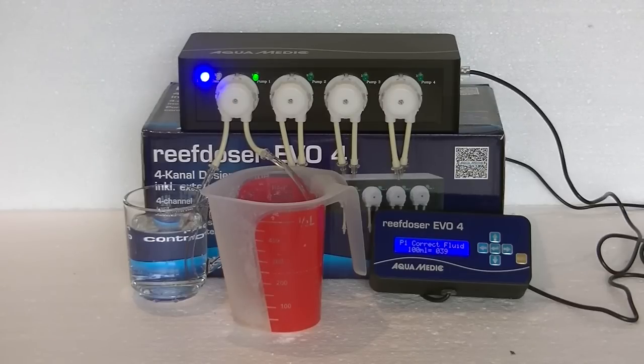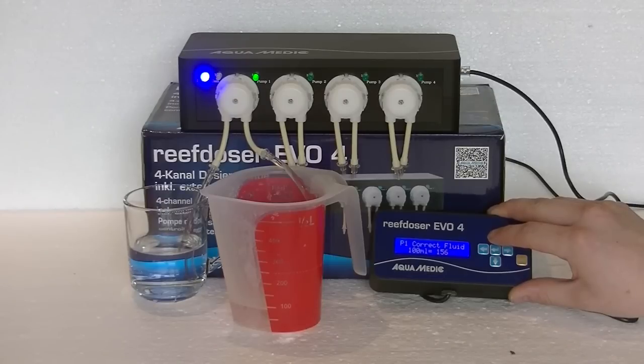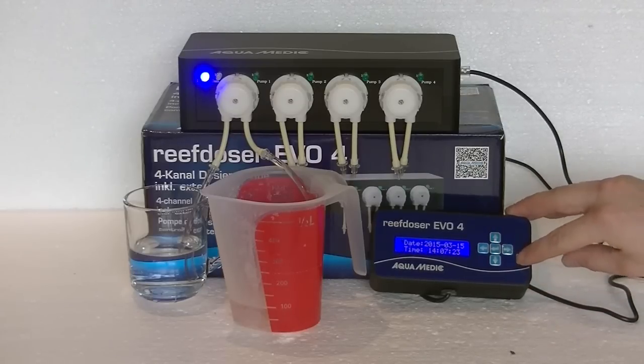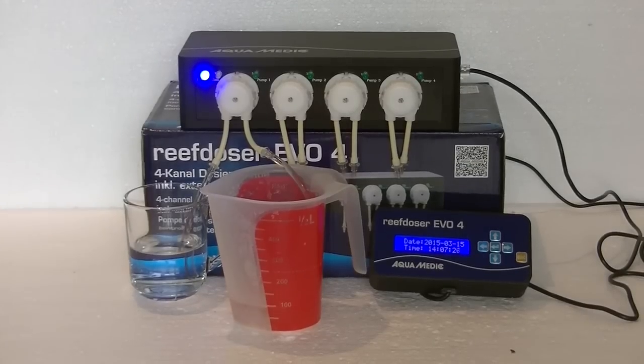As soon as it hits 100 milliliters, be ready to press the up arrow again. What we're doing is teaching the dosing pump when it has dosed 100 milliliters, so it can calculate your dosing amount — for example, if you want 25 milliliters it will now know how much to dose. Now we're nearly there, press the up arrow as soon as it hits. Confirm the value by pressing the enter key and exit the menu with escape. Your pump is calibrated. Remember to do this for each pump, and I definitely recommend doing it in the position you're going to be using the pump to ensure optimal performance.